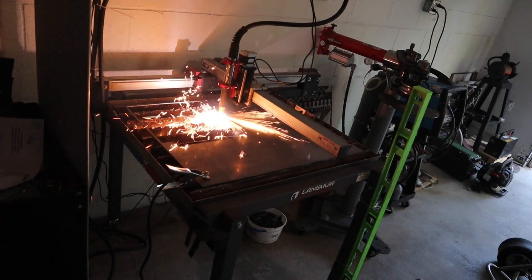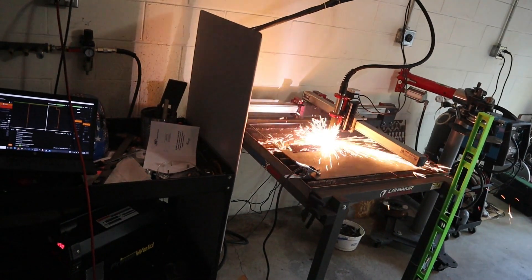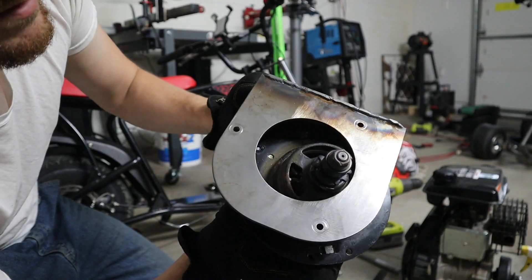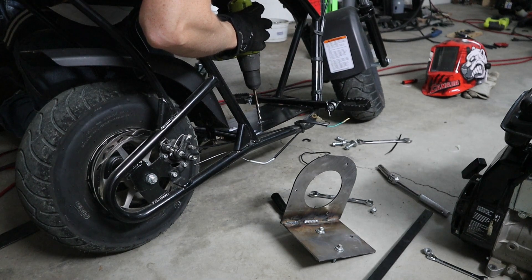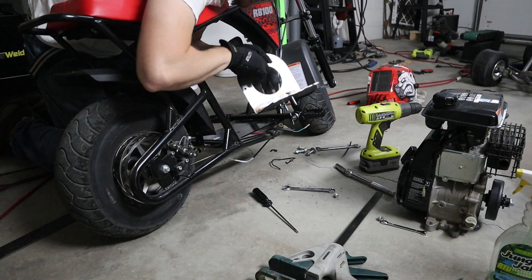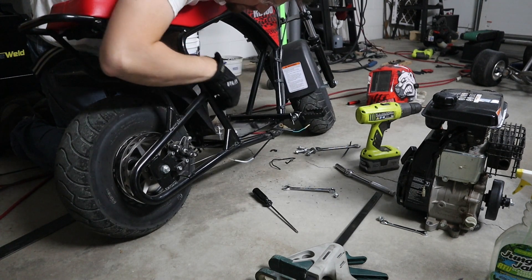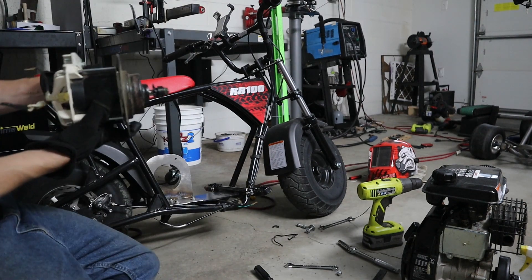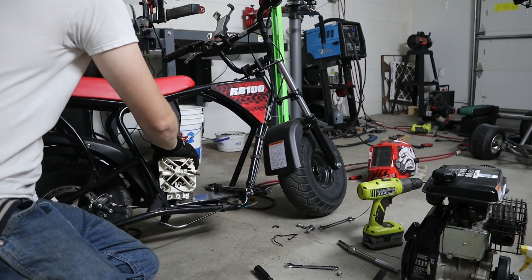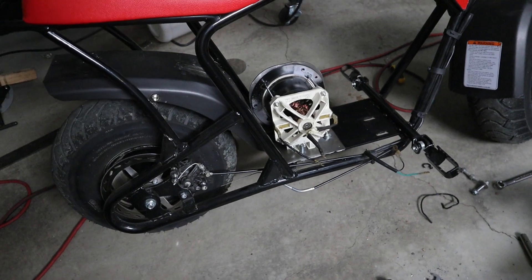Then I had to cut a mounting bracket to mount the motor onto the minibike itself. I welded the two plates together, made sure everything fit, and tossed the motor mounting plate down on top.